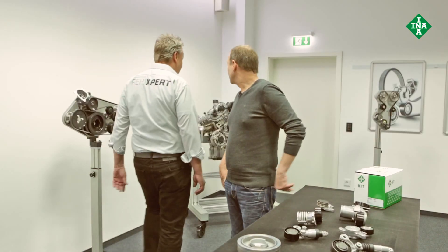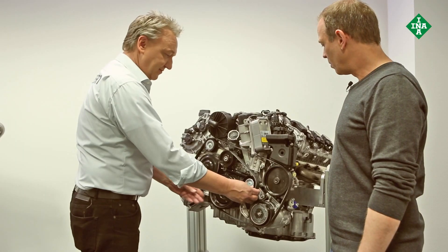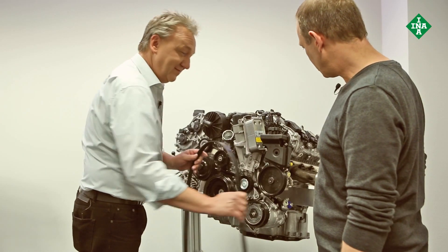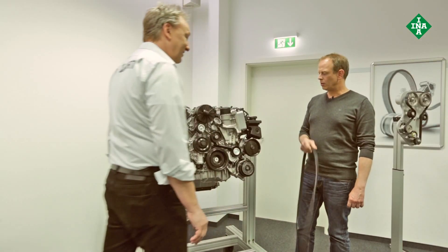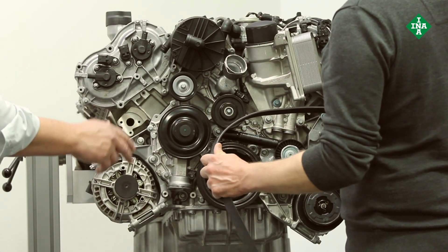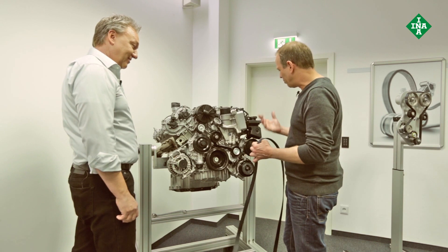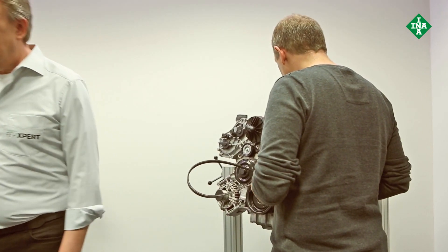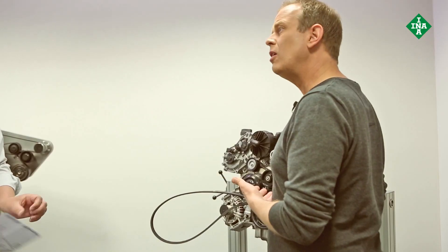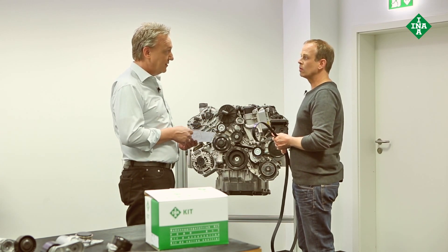If you recall how simple it was with my old banger, here's what you can expect today. That looks like a real challenge. Now imagine you had to change additional components such as the belt tensioner in an engine compartment that's really tight — I wouldn't know where to start. Which is why we've included fitting instructions in our FEAD kit. FEAD — F-E-A-D — Front End Auxiliary Drive. A FEAD kit contains all the relevant components needed to maintain the entire front end auxiliary drive for a specific type of vehicle.